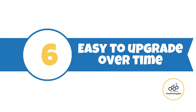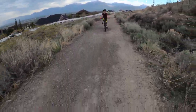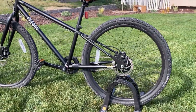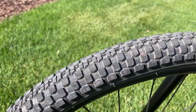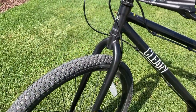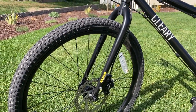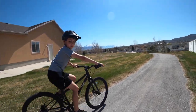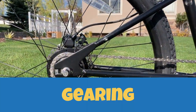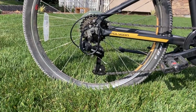Number six, easy to upgrade over time. A strong reason to consider the Cleary Meerkat is if you want a bike that you can easily upgrade with time. Coming standard with tubeless-ready rims and a suspension-corrected frame, the Meerkat can easily be converted into a top-notch mountain bike. For tires, the Meerkat will fit tires up to 2.35 inches wide. With its suspension-corrected frame, the rigid fork can be swapped out for a suspension fork without affecting the geometry of the bike — a short travel fork with a straight 1⅛-inch steerer tube and 80 millimeters or less of travel is compatible. The frame also comes with mounts for a derailleur if you want to replace the internally geared hub with a standard derailleur and cassette.